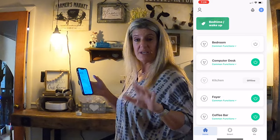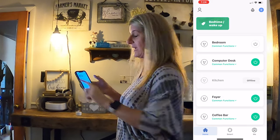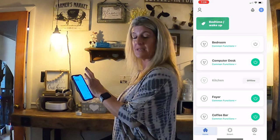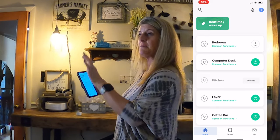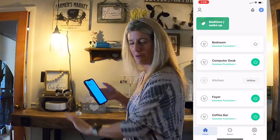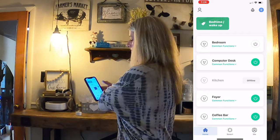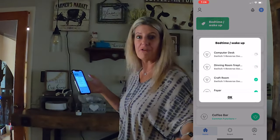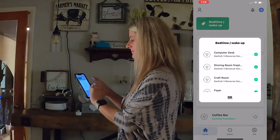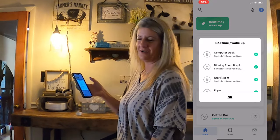Another thing I've done — if you have certain lamps that you want to turn on all at the same time, I have one group called 'bedtime' and 'wake up' that I already have set. Those are the same ones that come on at 4:30 in the morning and go off at 8:30 at night. I can press one button and turn all the lamps off, and then one click and they all come back on.